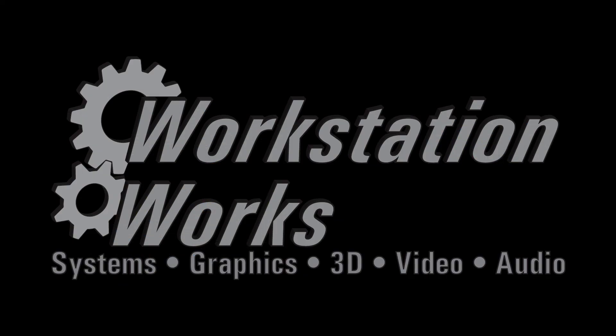If you'd like to keep abreast of the latest workstation releases, industry news, tutorials, and reviews, please hit the subscribe button below and the little bell, and you'll be alerted whenever we have a new post here at Workstation Works.